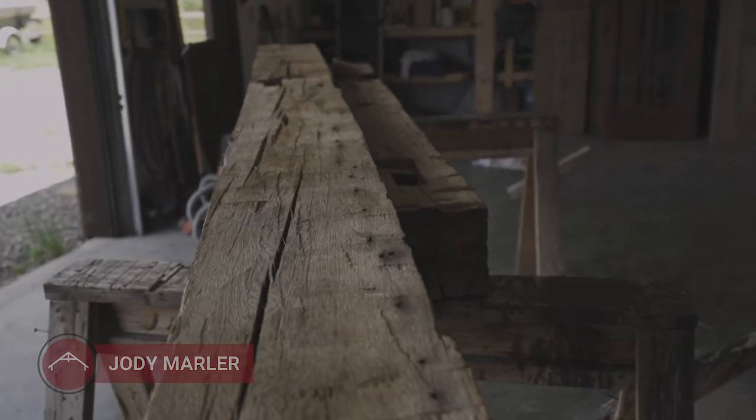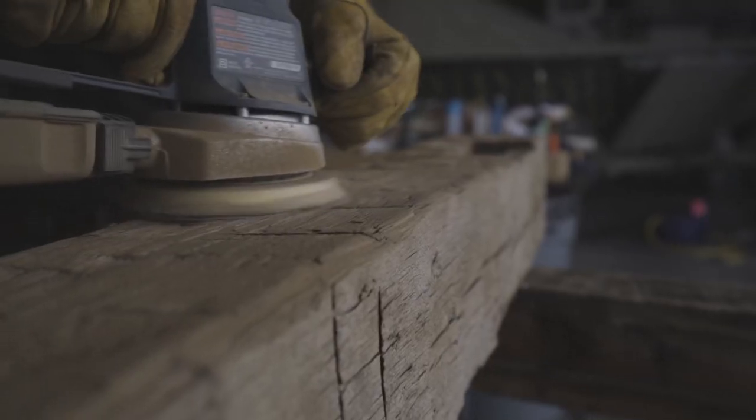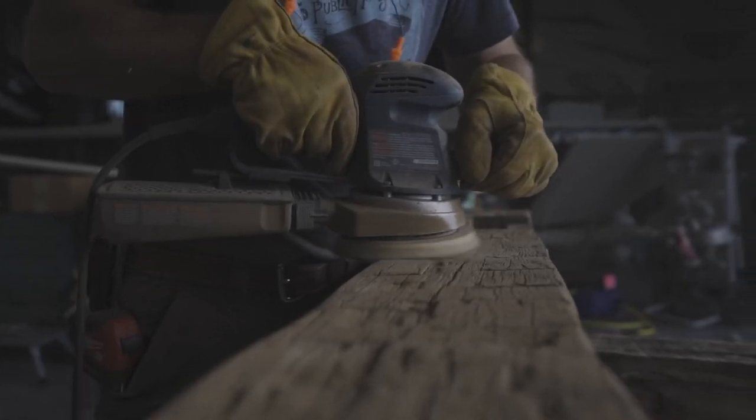Howdy folks, Jody Marler, Fish Camp Custom, and today we are prepping these mantles that we picked up in a previous video for install.